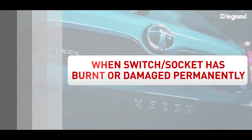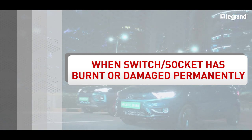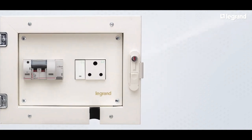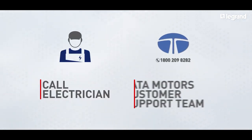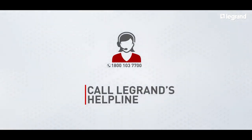Now let's look at the scenario when the switch or socket has burnt or been damaged permanently. First, open the charging box and carefully approach the distribution board while maintaining safe distance and necessary precautions. If you experience the smell of burning from the box, then call an electrician, Tata Motors customer support team, or the Legrand helpline number 1-800-103-7700.